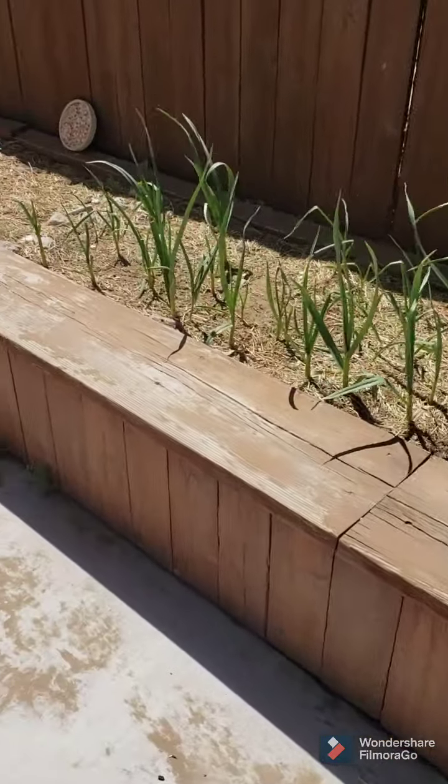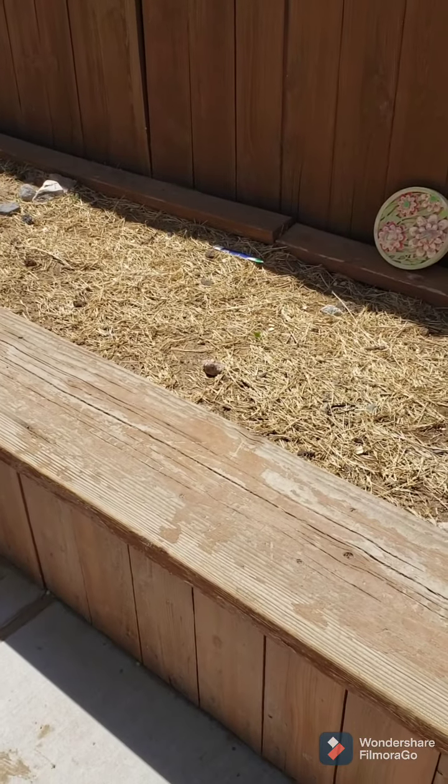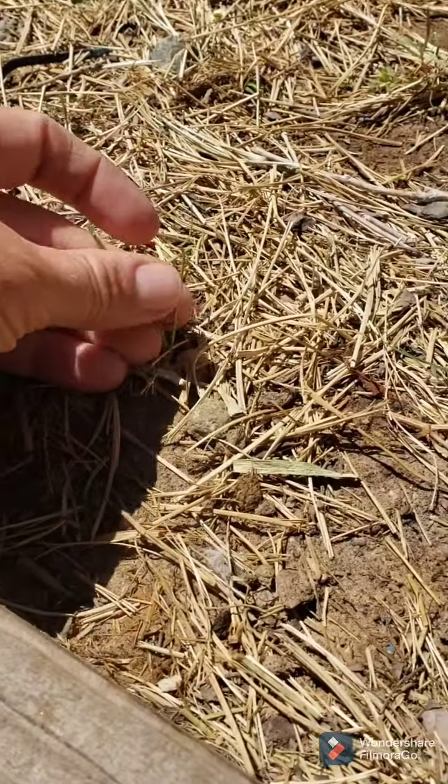That's some garlic planted in December and some onions that are trying to decide if they're going to come up or not. So they're in there.